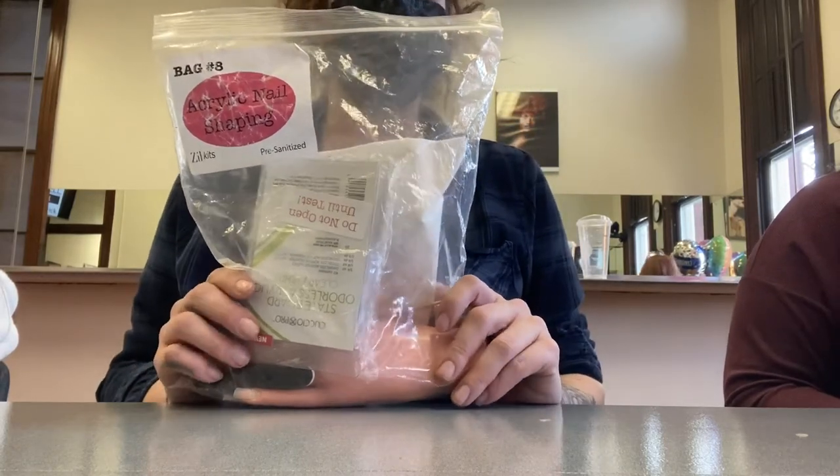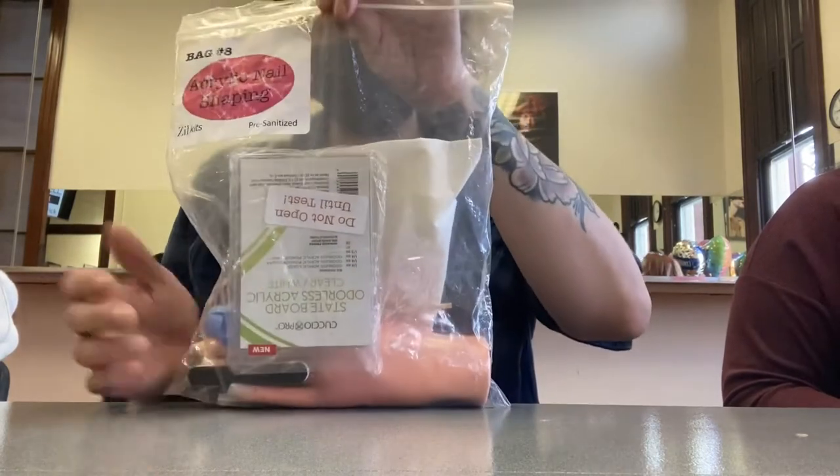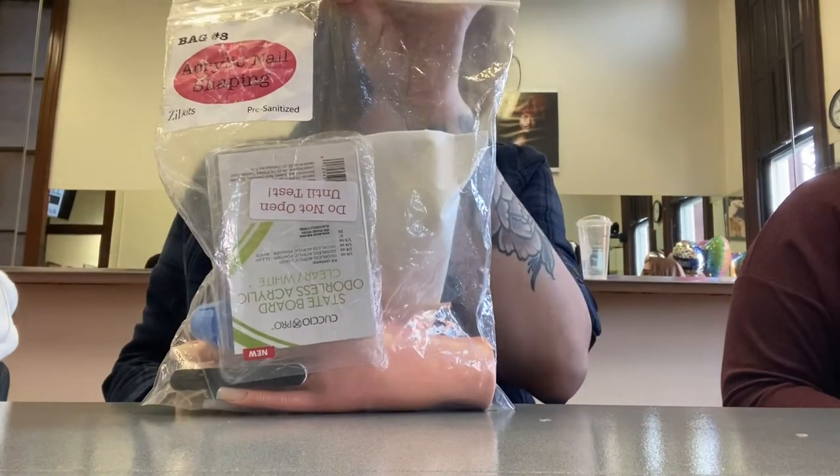This is the acrylic nail for our state board service. Everything's going to come in your bag ready to rock and roll.